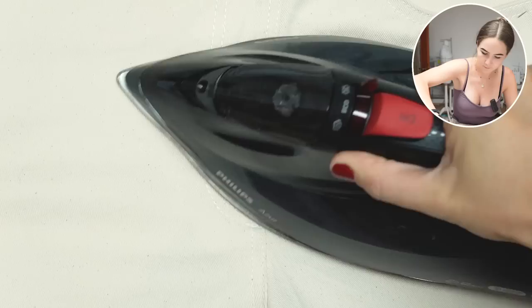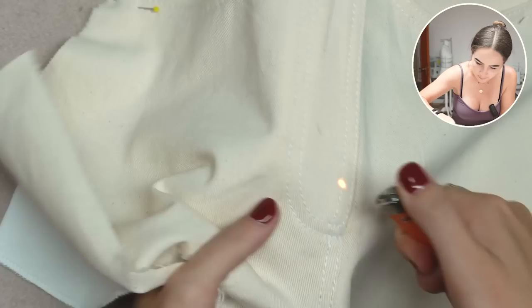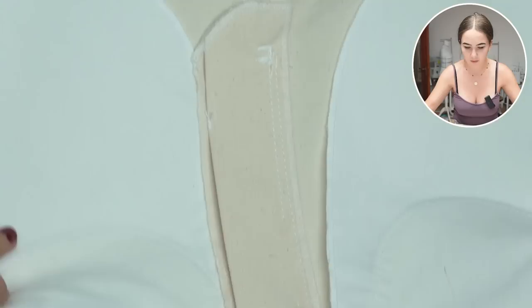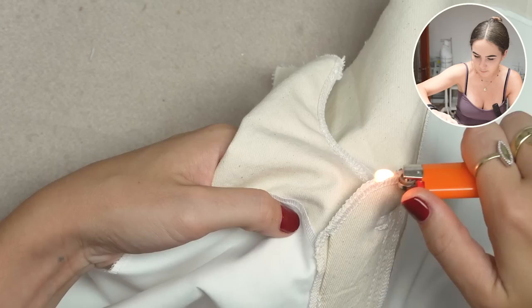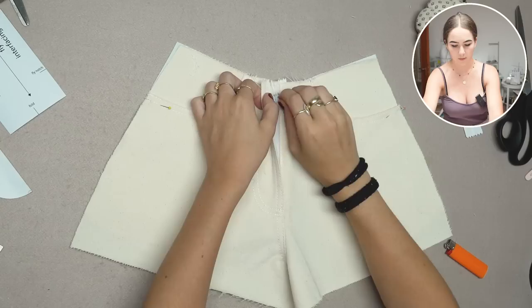Let's clean this up. I use a lighter to melt off any loose threads to prevent ripping — also useful on overlock seams at the edges so they don't come apart. That's the front piece done.